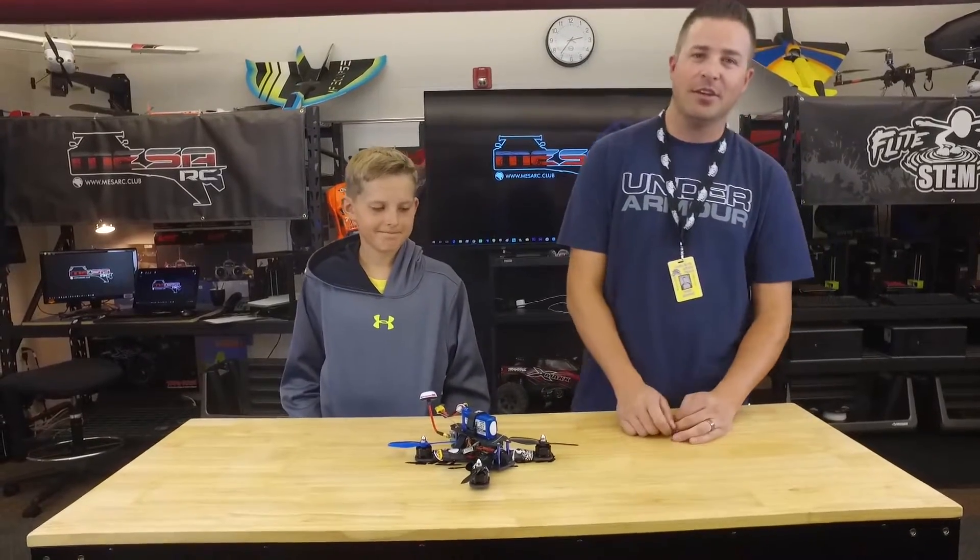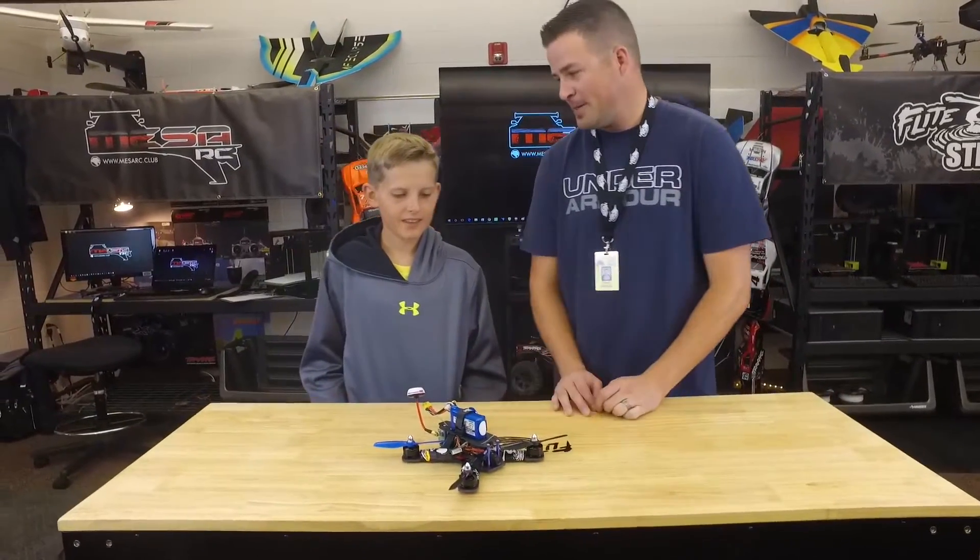Welcome to Macy Stars. I am Mr. Marshall and I got Sam here. Sam, what did you bring to the table? The FT-210.